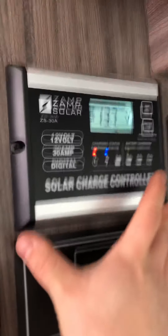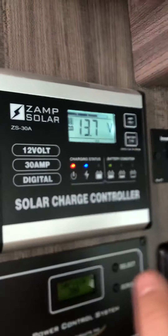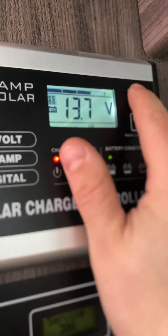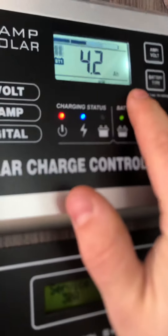You have a couple lights under here and some speakers, a 12-volt plug. Your TV — on this side you pull it out and there's some storage. Your TV's already hooked up so you don't have to mess with that. This panel right here is the solar charge controller — it tells you how many volts you're getting, and if you hit the amp/volt button it'll tell you how many amps you're getting and how many amp-hours you're getting.